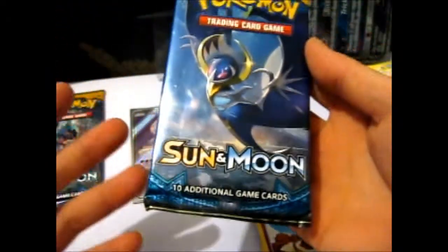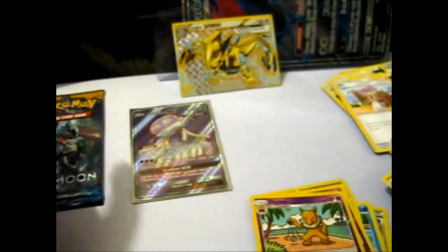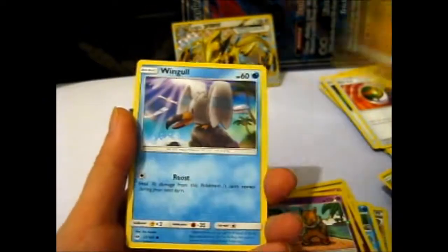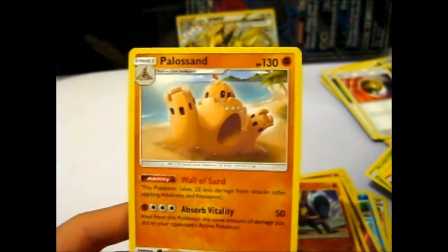Hopefully the base set will give me a Full Art Solgaleo. Grass Under Day, XP Share, Swinda, Lily, Rowlet, Cosmog, Lillipup, Wingull, Snubble, Reverse Hypno, and a Crabominable. Hopefully our last pack will give us something. Metal Energy, Rotom Dex, Nest Ball, Dartrix, Tratini, Wingull, Stufful, Popplio, Zubat, Crabrawler, Reverse — I don't know when my camera cut off because the battery died, but I'll say it again — and a Palossand.